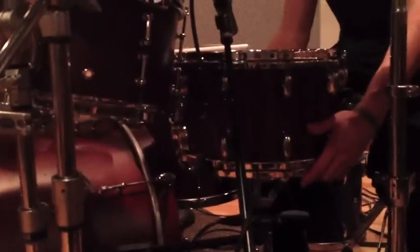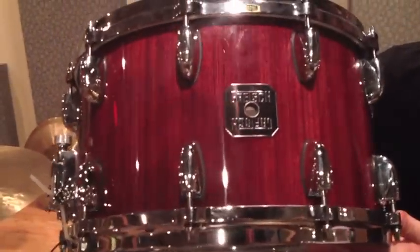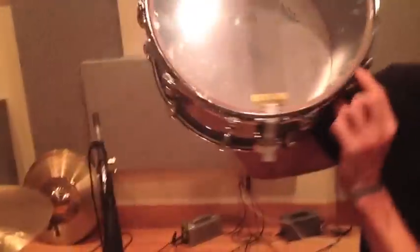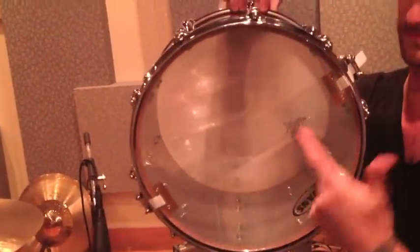The snare I'm using is a Gretsch Rosewood 14x8. Man, I wish you guys could see the color on this thing. Gretsch is doing a lot with their Catalina series and the Renown series — they spray the inside with a silver stain, which gives it a little more crack, almost like a stainless steel shell even though it's wood on the outside. Pretty cool.